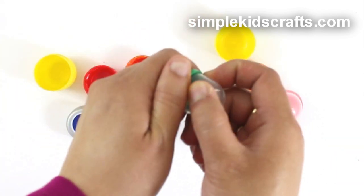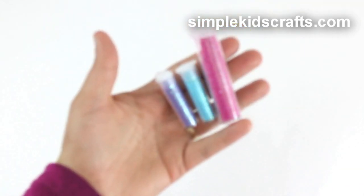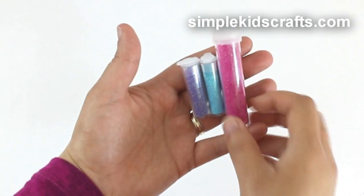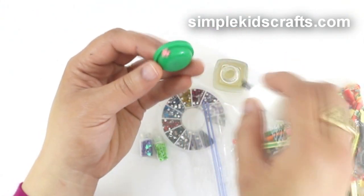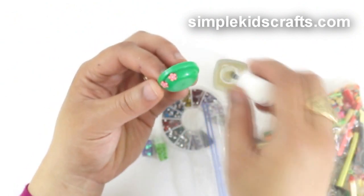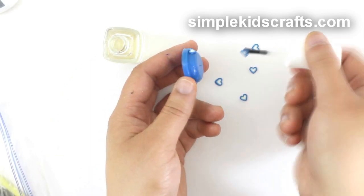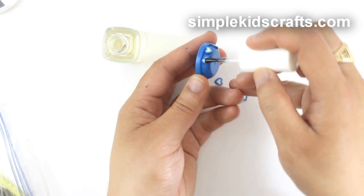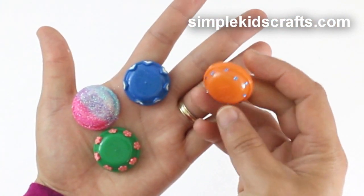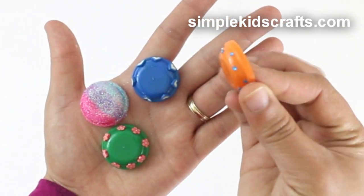even gumball machine prizes. To decorate the cup, you can use glitter and make different patterns at the bottom, or you can use nail art floral shapes, plastic gems, or stickers. Use clear nail polish or glue and a paintbrush to quickly pick up the decorations and attach them to the balls. You can customize one ball for each one of your pets.